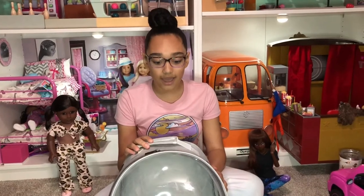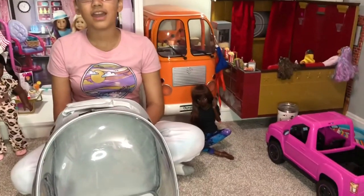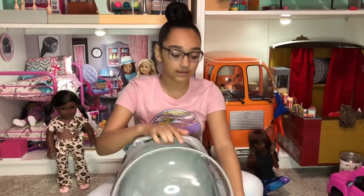I have one-third BJD size dolls, and they fit in there perfectly. And my American Girl dolls fit in there well too, so I'm guessing all 18-inch dolls would fit in there. I'm going to show you both of those dolls sitting inside.